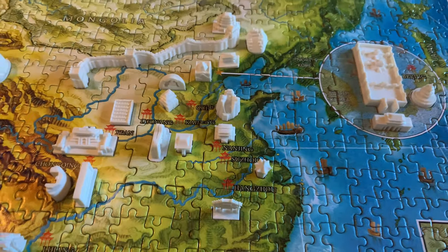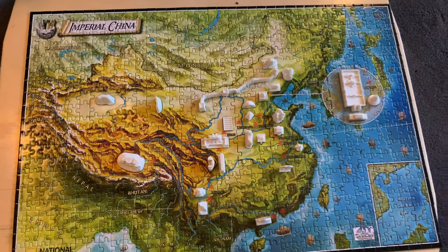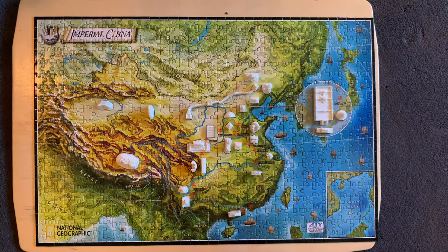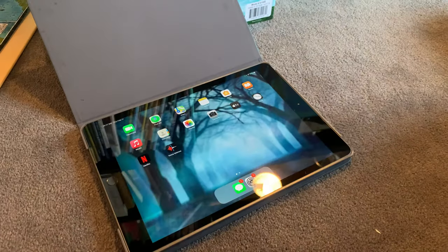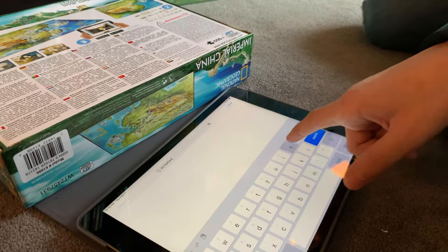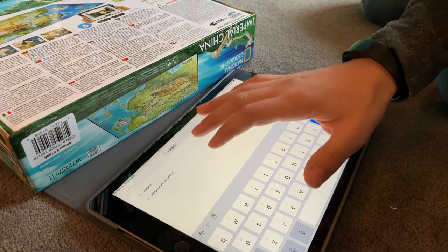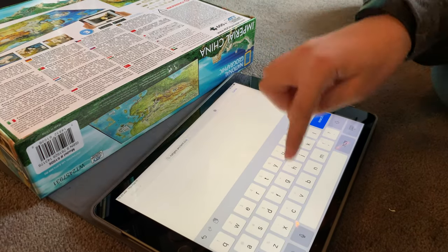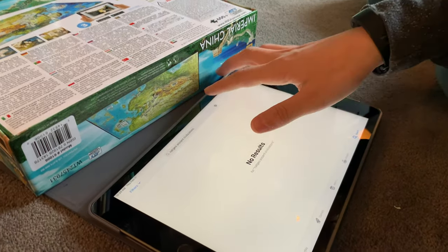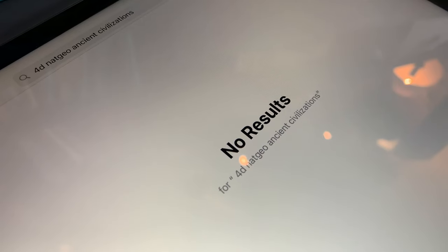Now comes the fun part we had been looking forward to the entire time: once the puzzle was done we were expecting to use the app that goes along with this puzzle on our iPad, to see these different monuments historically and in present day. We went to download the app and it was not coming up — other apps came up but not the one we needed. We tried variations on the spelling, on the words, and we tried 4D Cityscape as well — no results. It was really disappointing.